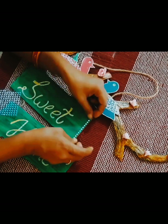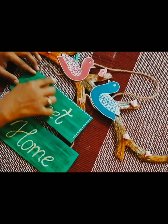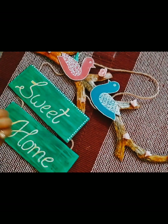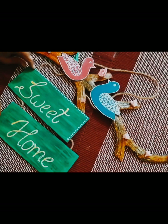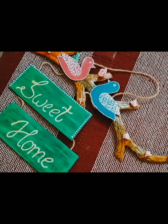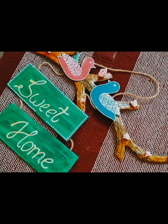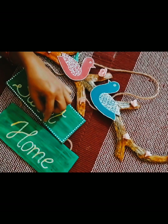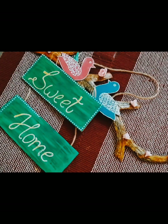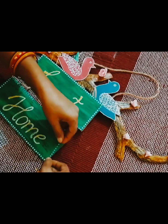I have a whole sheet of self-adhesive stones in a light blue-green color, the same color I used on the bird. The exterior surface is very smooth, so you have to cut it and paste it. It sticks easily because it is already glued, and it is easily available in any craft shop.